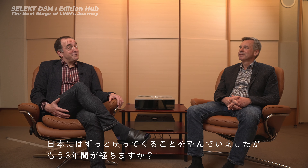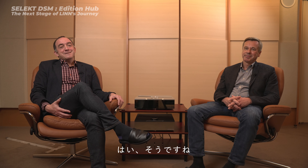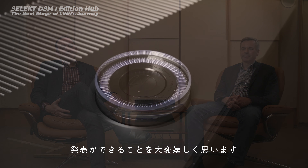We're delighted to be back in Japan. It's been three years. It certainly has, for all the obvious reasons, but we're back. I'm delighted to be here to launch the new Select DSM Edition Hub featuring Organic DAC.